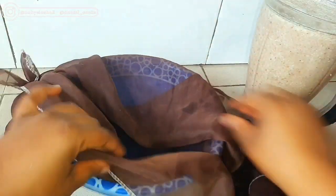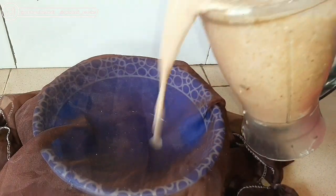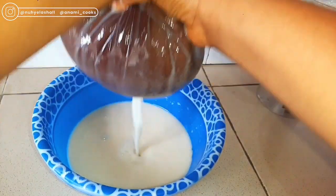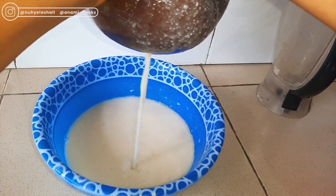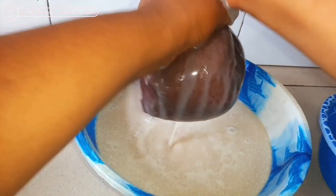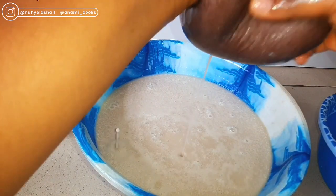Once that is done, I'm just going to place a cheesecloth over a bowl and pour in the mixture. I'm going to sieve the liquid from the shaft, because it is the liquid — the creamy goodness — that we want. I'll press it with my hand until I get all that juice out. Then I'll transfer the shaft into another container since I won't be using it anymore.